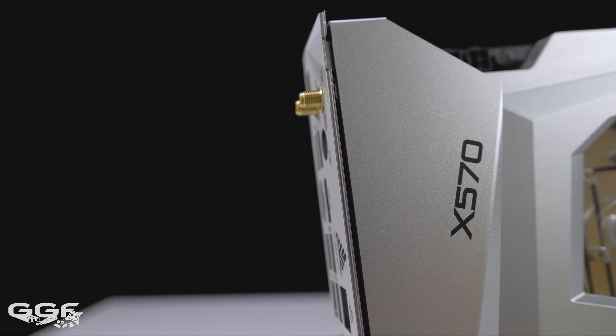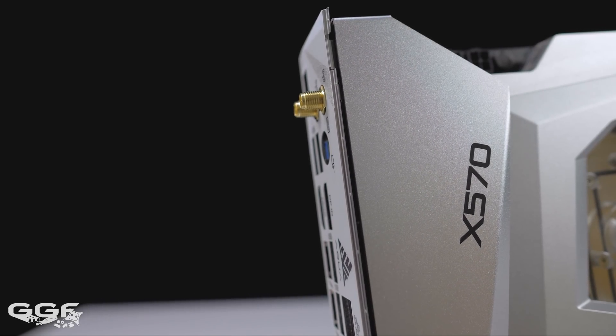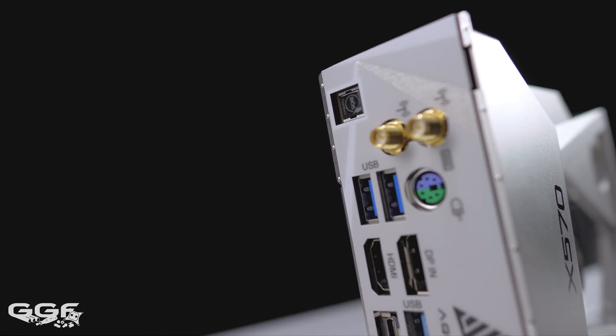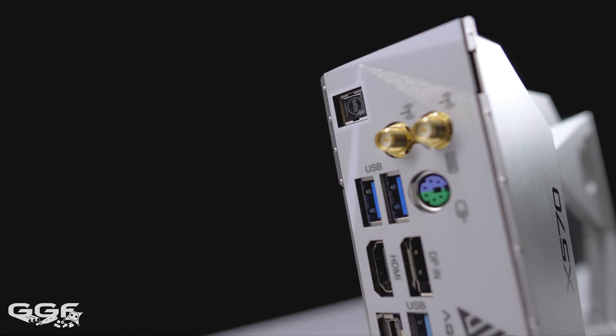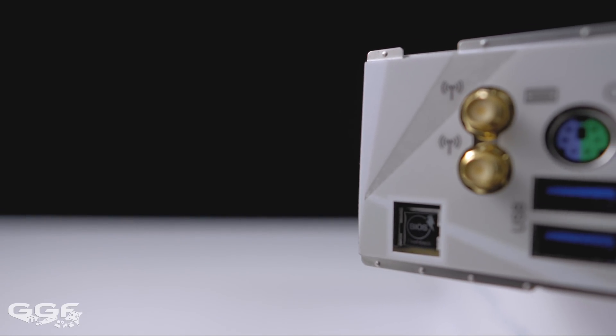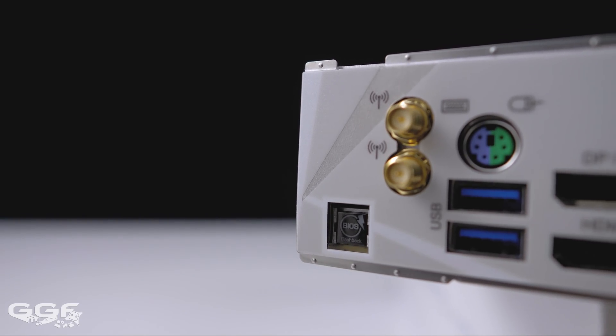ASRock have also included their BIOS flashback feature on the Aqua. I find this an amazing tool — it essentially allows you to update or downgrade your BIOS without needing a CPU or memory installed. Other brands have similar features, but still require the system to post.